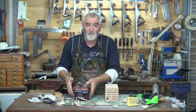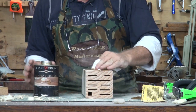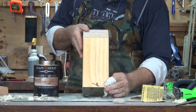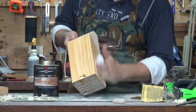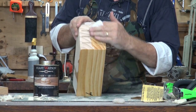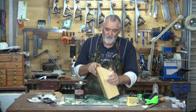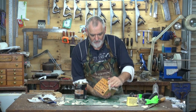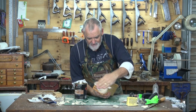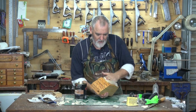Speaking of finishes, let's put the finish on. And that makes the brand really stand out. And you watch the grain — isn't that absolutely brilliant. You will notice when you're putting the oil on that the top is going to absorb a lot because it's end grain, so you're going to have to give it several coats over time.